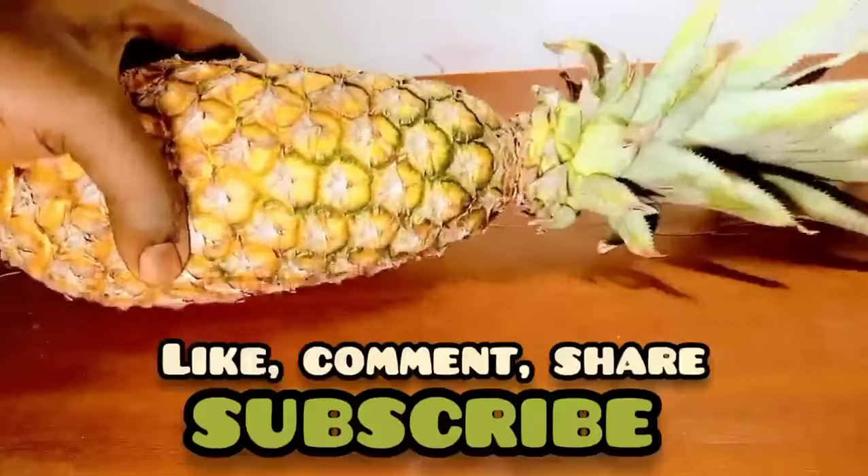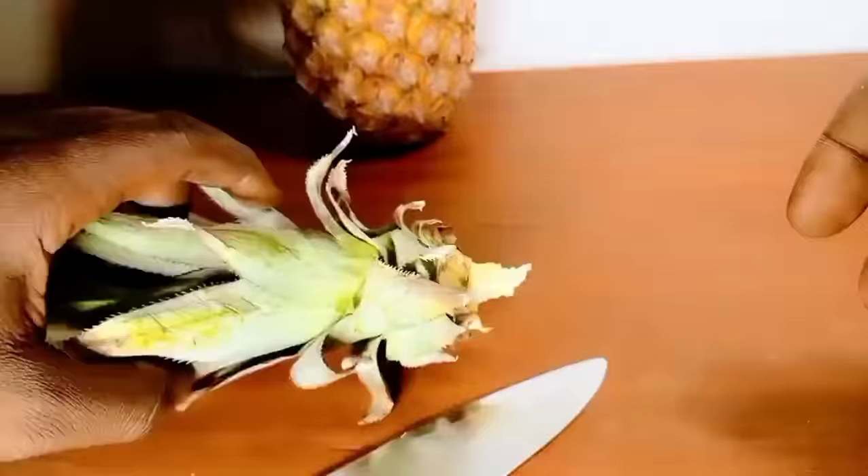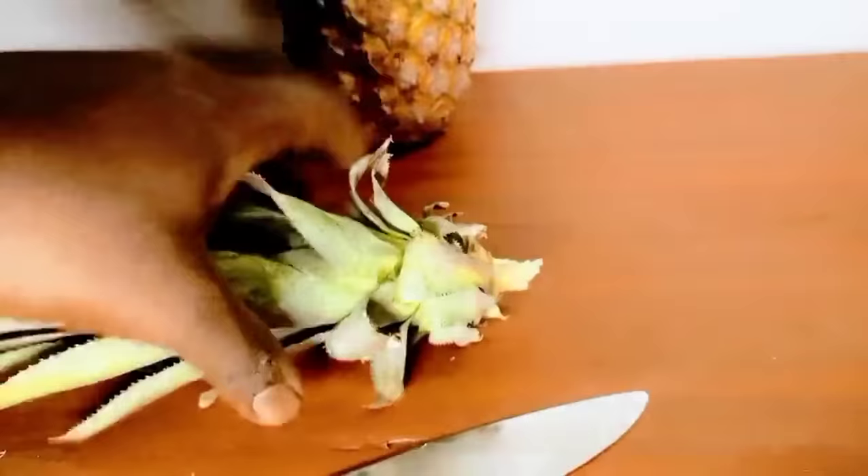First, you need a pineapple crown — the bigger the better. Hold the pineapple fruit and crown and twist it gently to get the crown off. The small bit of fruit attached needs to be trimmed off to prevent easy entry by pathogens.